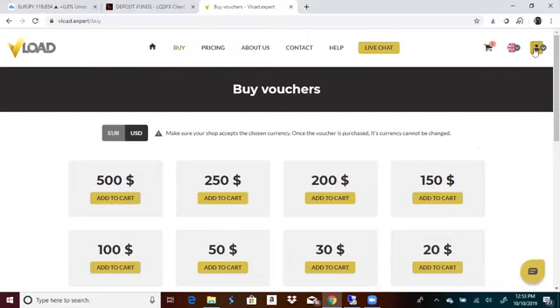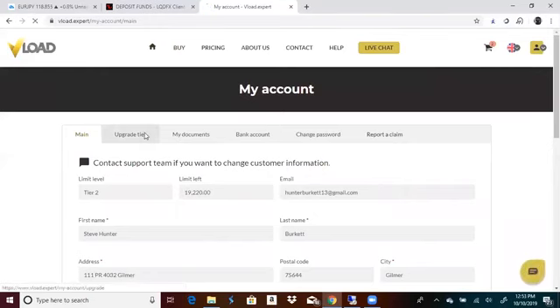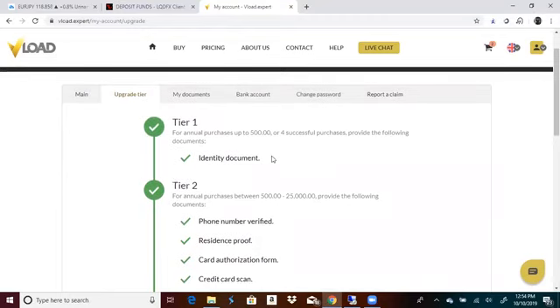I'm about to show you how. Go here, go to my account and upgrade tier. Tier one is what you're going to do first — same thing. You're going to identify documents: you're going to do your license front and back picture, just like you did at LQDFX. Upload them — you should already have them in your documents, so upload them here.